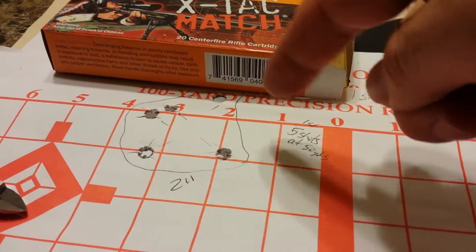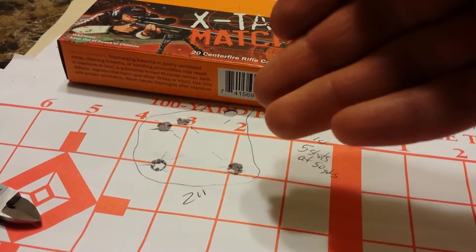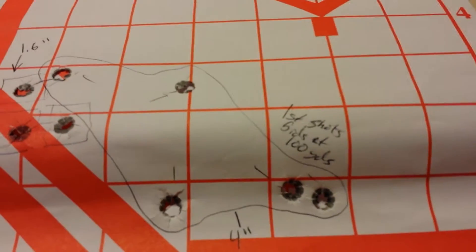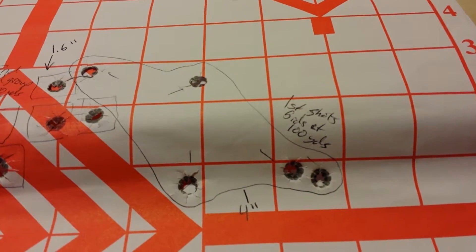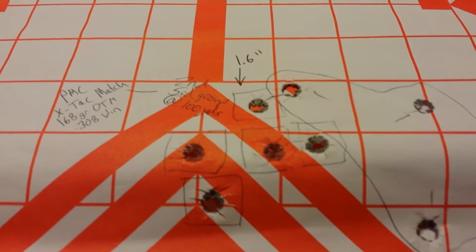First shot at 50 yards — nothing special. 2 inch group and to the right a fair amount. For 50 yards, it's kind of substantial. At 100 yards, my first grouping is this one right here — spread out and to the right a bit, as you kind of figured from the 50 yards. It was a 4 inch group, so I made an adjustment with the windage.